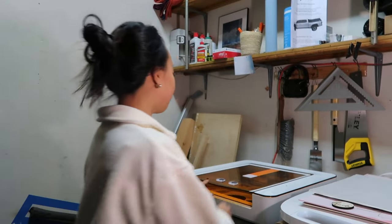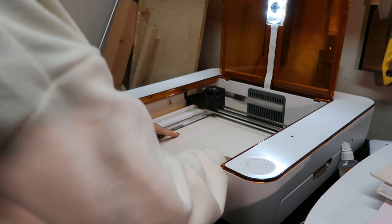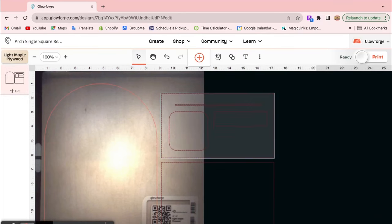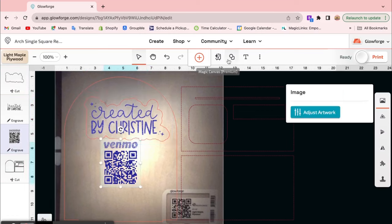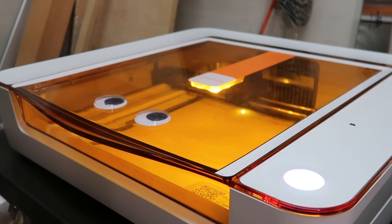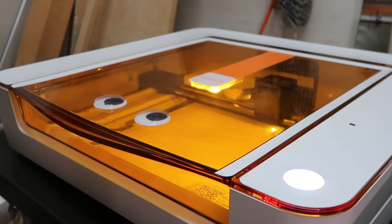This is the Glowforge Aura right here. Although I'm not quite ready yet to start the project in the machine, I like to put the material in the machine first so that when it shows up on my computer software, I can get a better idea and visualize where it's going to cut. First things first is to cut out just the arch. Now we're on the Glowforge app software on my computer and I'm screen recording this so you can see how I'm setting it up. I'm uploading the files that I purchased, and I also uploaded my own images like my logo and the Venmo QR code to get an idea of how it would look on the arch. Since I'm cutting one piece at a time, I removed and ignored everything else except for the arch design so that the machine knows to only cut the arch. And here it is cutting the arch out.